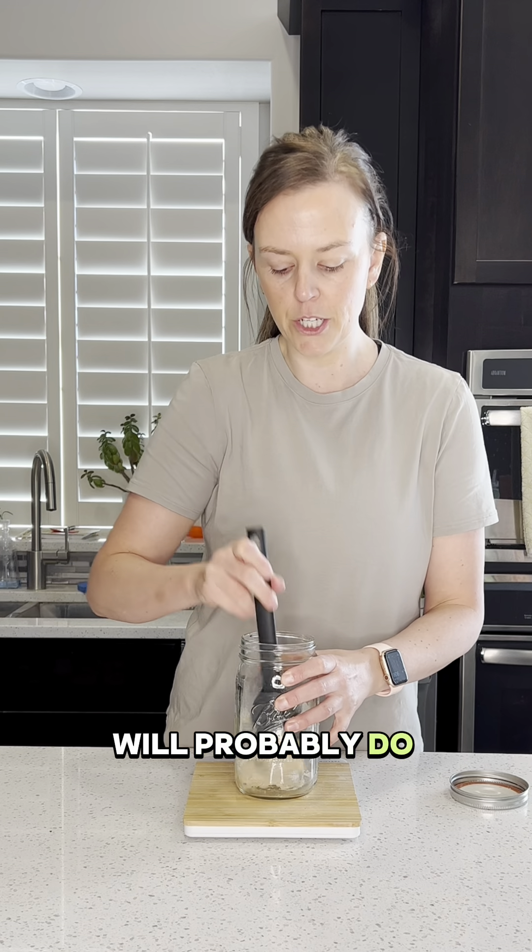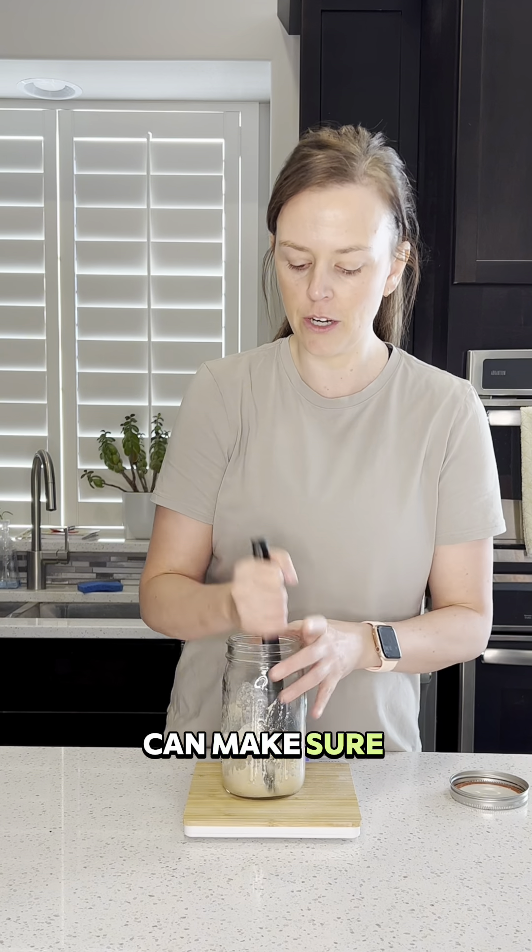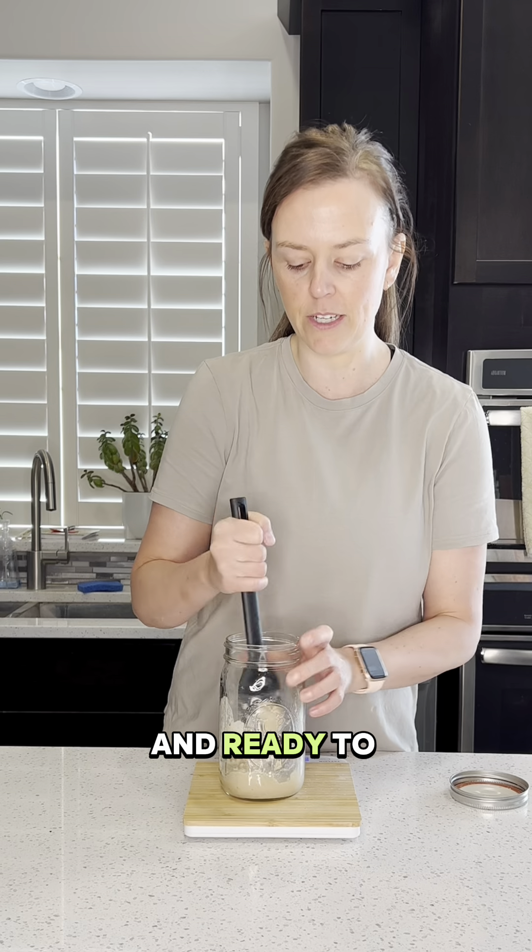What I'll probably do is feed my starter for two to three days before I make bread, just to make sure it's really active and ready to use again.